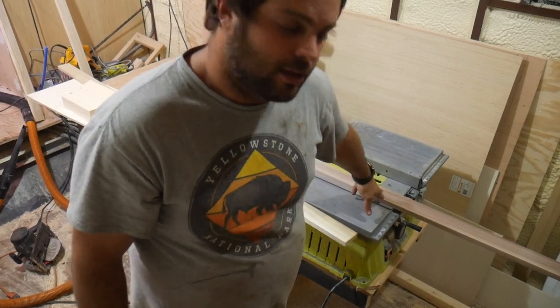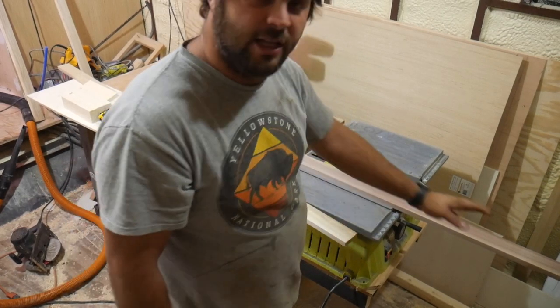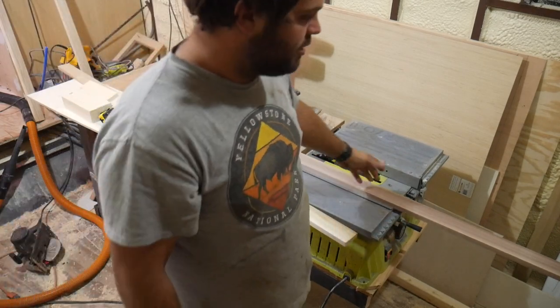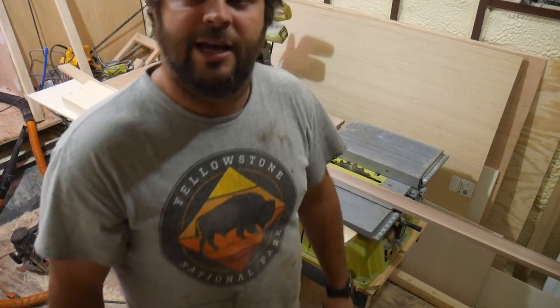So I've got my lower rail cut to length, and now I've got to rip it. It's starting off 3½ inches and I'm going to take it to 2½.